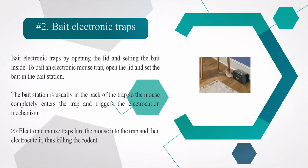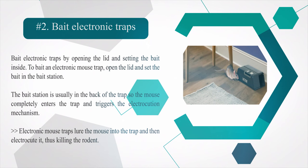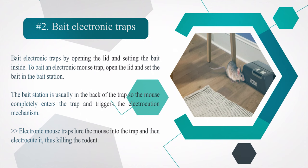Number two: bait electronic traps. Bait electronic traps by opening the lid and setting the bait inside. Open the lid and set the bait in the bait station, which is usually at the back of the trap so the mouse completely enters the trap and triggers the electrocution mechanism. Electronic mouse traps lure the mouse into the trap and then electrocute it, killing the rodent.